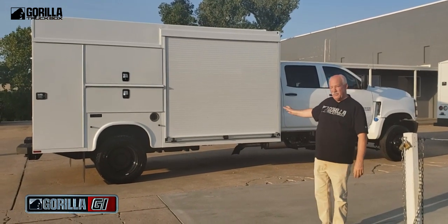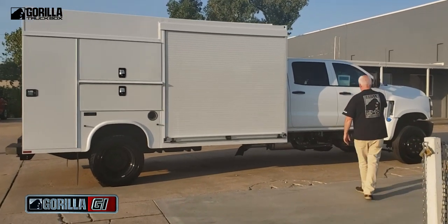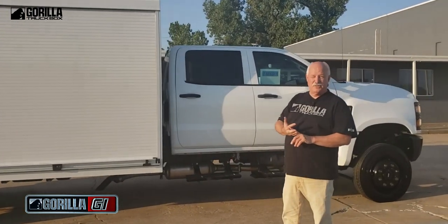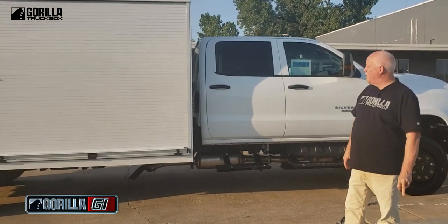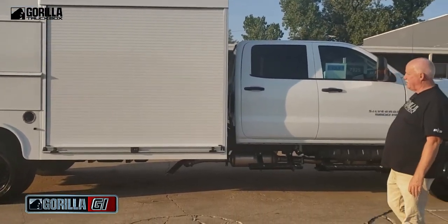Let's start with our Gorilla G1. It's built on a 5500 Silverado and you can get it on a Chevy, Ford, or Dodge 120 inch CA truck — any of those three platforms you can build this truck on. This one is a Crew Cab 5500 Duramax diesel engine.